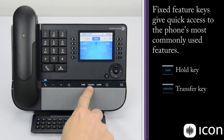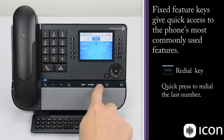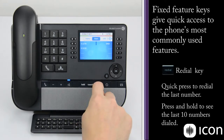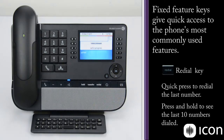After that we have a transfer key, which allows you to take a call you are on and transfer it to another extension, another group, or another number off-premises. Following the transfer key, we have the redial key, which has two features. A short press will redial the last number called. A long press will pull up the redial list and display a list of the last numbers dialed from this phone. We can use the navigation array to scroll down and select a number, press OK, and that number is redialed.